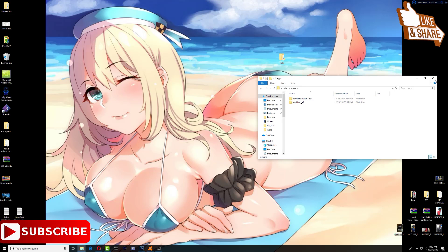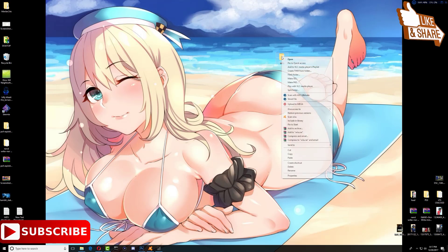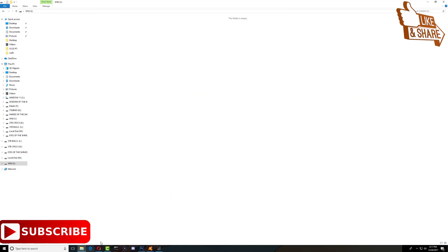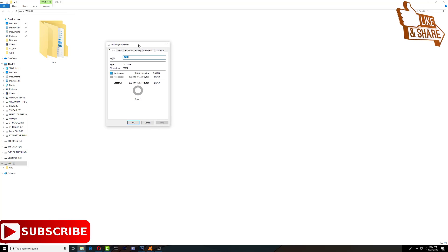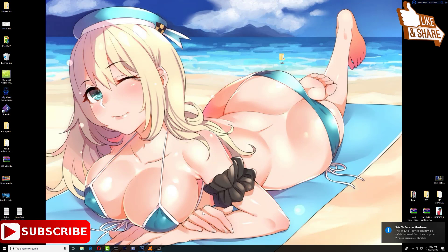Once that's done, close that folder and copy the Wii U folder, then paste it onto our memory card. This is the memory card for my Wii U — remember that your memory card needs to be formatted as FAT32. Go ahead and eject the memory card and plug it into your Wii U.